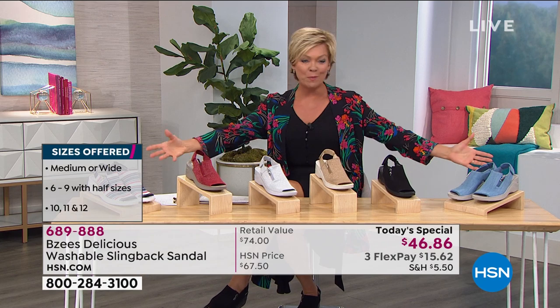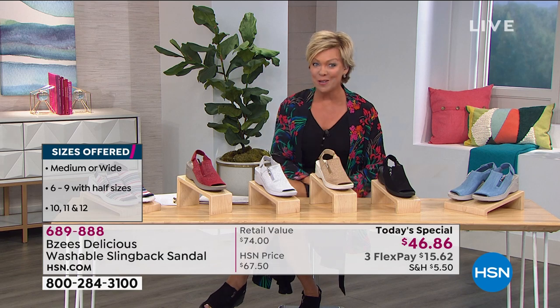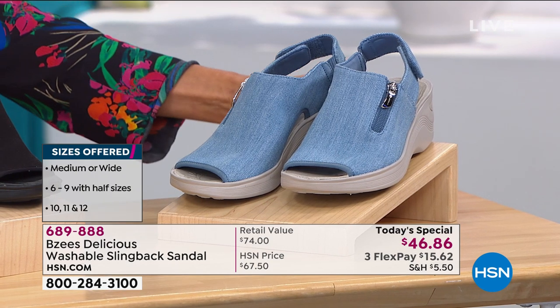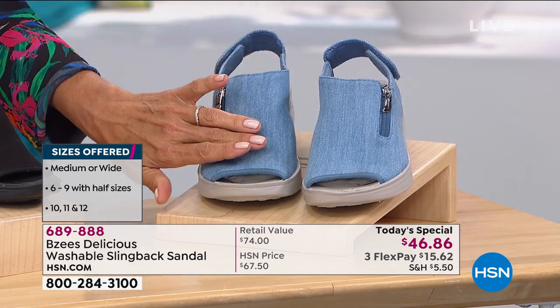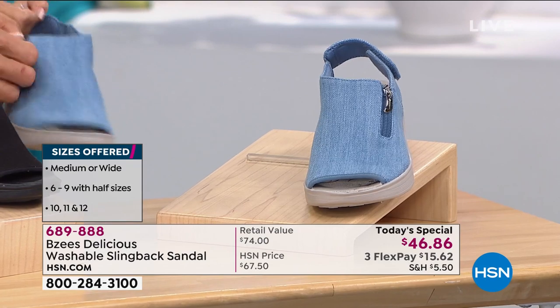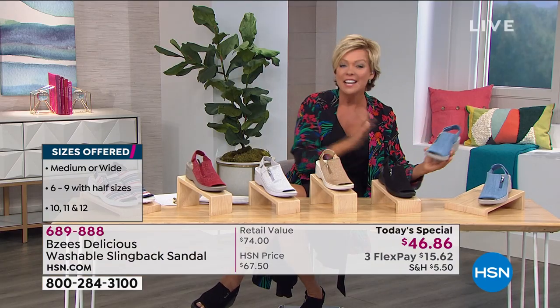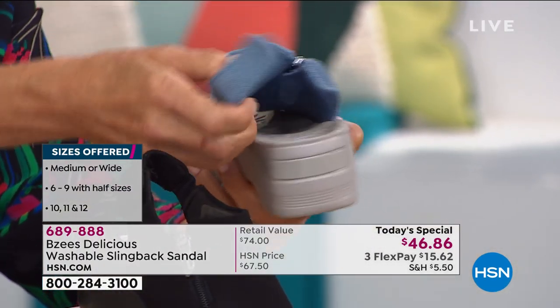I wanted to give you one more quick look because the choices are so cute and so pretty. Today only, it's under $47 for this shoe, also on three FlexPays, so it's a little more than $15, or a little more than $11 if you use an HSN card. There's your washed denim — isn't that pretty? It's this really soft material. This is a nice decorative detail. That little zipper works, but it is not necessary because you can get in and out of the sandal via the hook and loop.